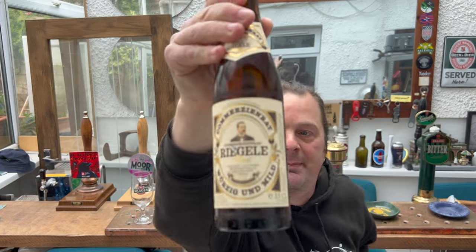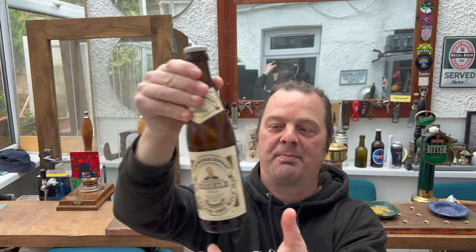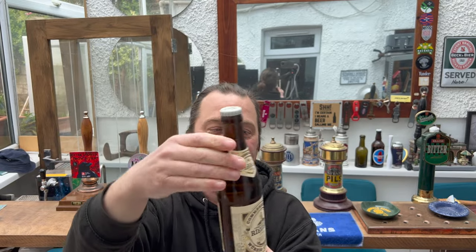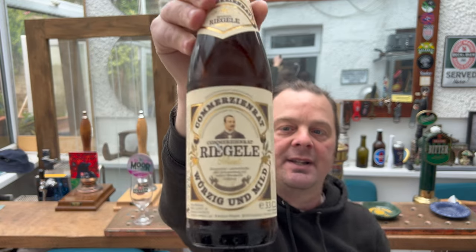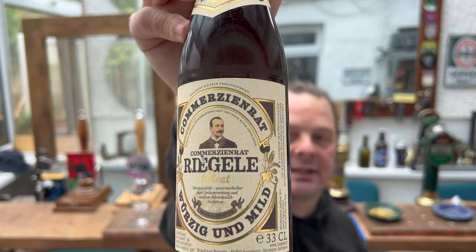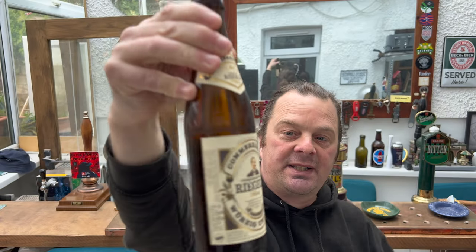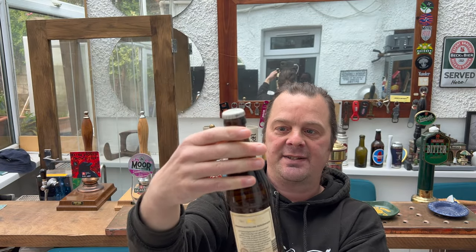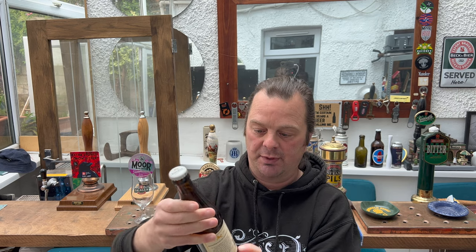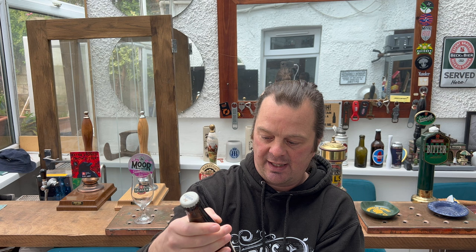What I have to do with this one is put it into Untappd. I like to use the barcode scanner on Untappd — it's really easy, just scan it in and you get the write-up on the beer. According to a lot of people on Untappd this is a Helles Lager, but it doesn't say anywhere on the bottle — it might do but probably in German, so I don't understand German.